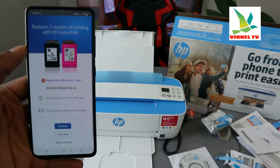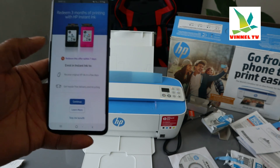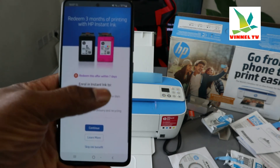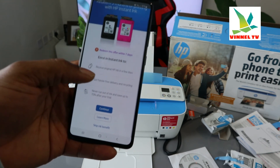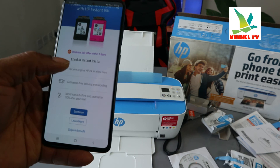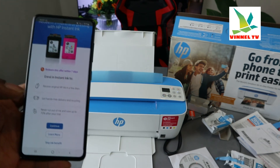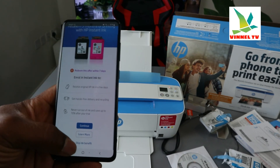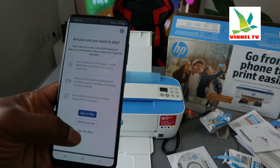It's telling us: redeem three months printing with HP Instant Ink. Like I mentioned earlier, this printer has the option to redeem three months free ink — redeem this offer within seven days. The benefit is you receive original HP ink with hassle-free delivery and recycling, and never run out of ink — save up to 70% after the trial. I personally prefer pay-as-you-go, so I'm going to skip. 'Are you sure you want to skip?' — yes, skip the offer.